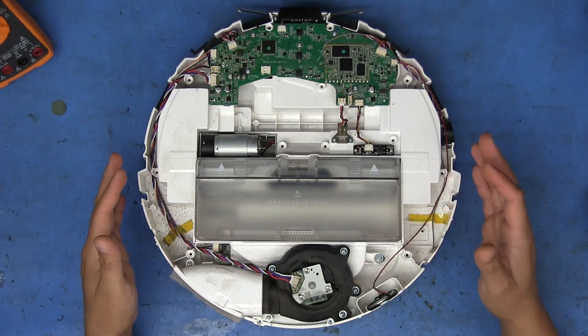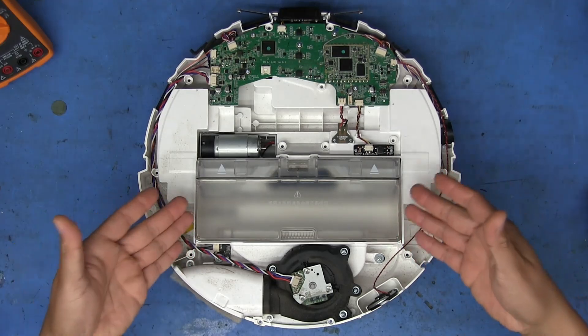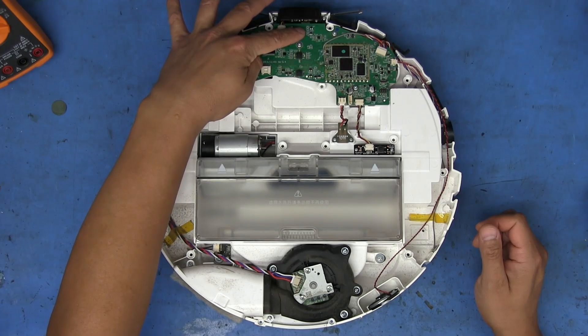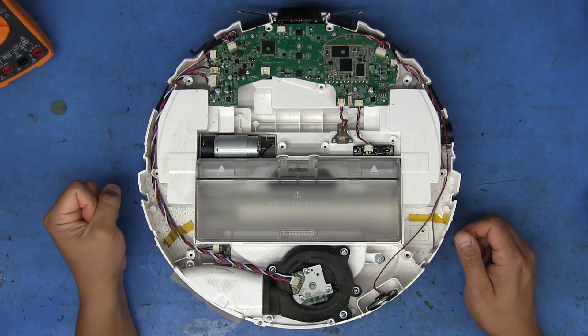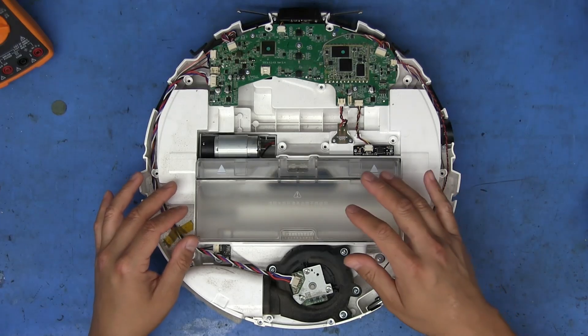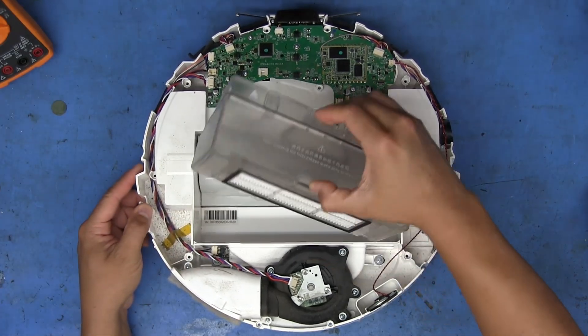The main issue with this thing is that it claims there's no dustbin installed when you can see right there with your own eyes that there is a dustbin installed. After powering it up, it said that the dustbin was removed. Some people may say maybe it doesn't have the dust filter installed — well, actually it does.